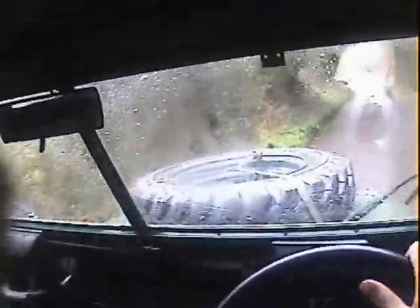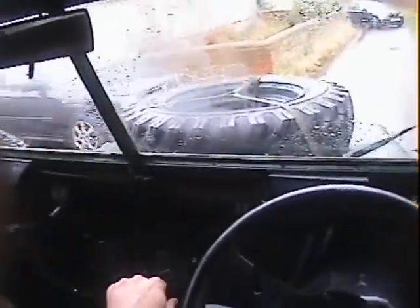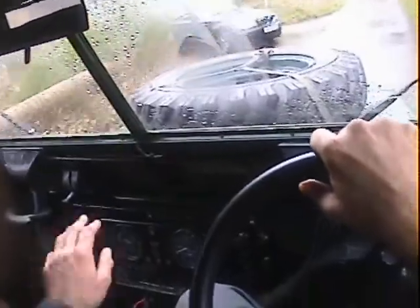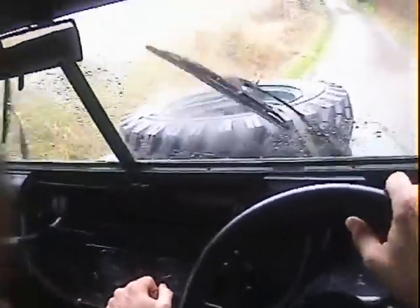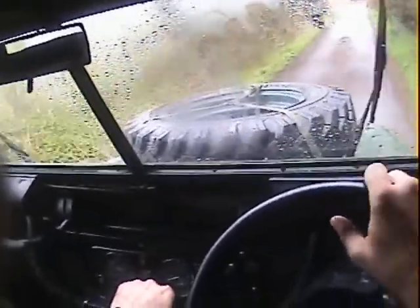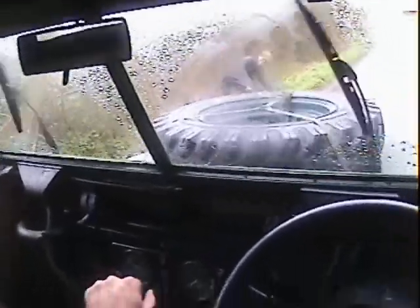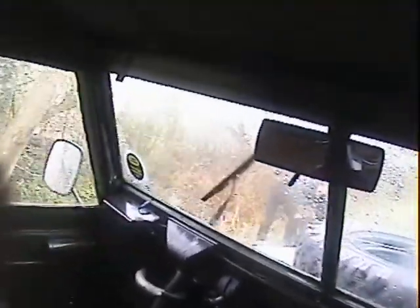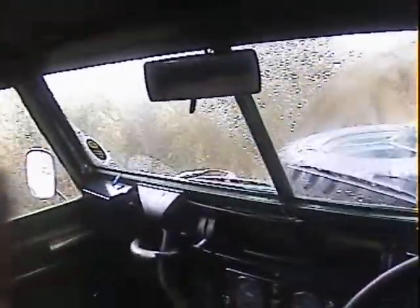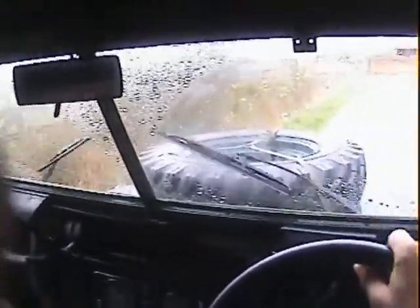It's got a nice relatively new Exmoor trim hood on it as well. Stops nicely and pulls up in a straight line. It's got a very nice gearbox on it as well.